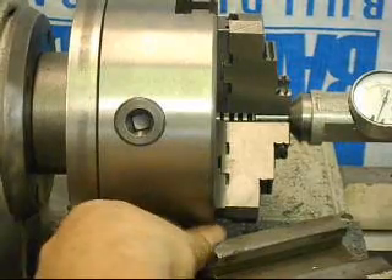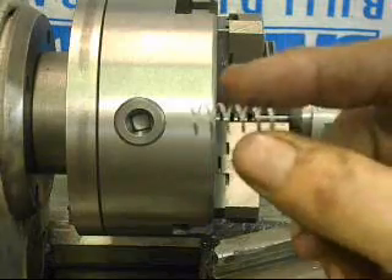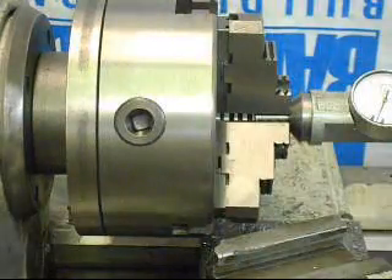Very nice chips, I should point out. Here's one of the chips that came off that cut — they're uniformly large with extremely good geometry on them. Everything looks great.